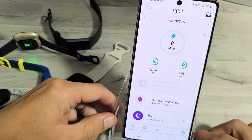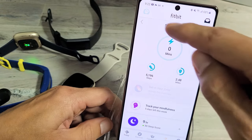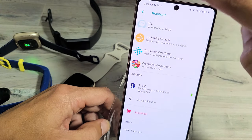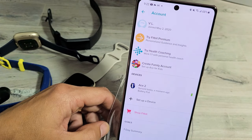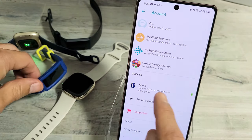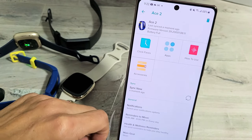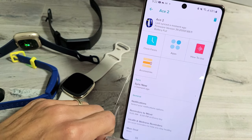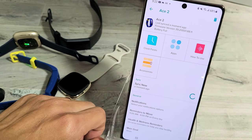The second way is make sure you're on the home page, then click on the avatar on the top left-hand side — that photo. Tap on that, and then from here go ahead and choose whatever Fitbit you have, like this is a Fitbit Ace right here. Tap on that, and once you go here it says Sync Now. Go ahead and tap on that, and that's the second way to sync it.